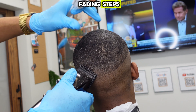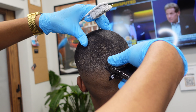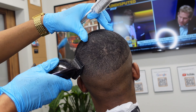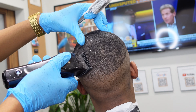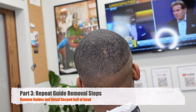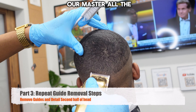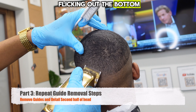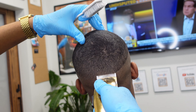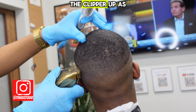From here we'll just repeat the fading steps across the back and on the opposite side, and then we'll go ahead and get him edged up in the front. We've got our master all the way open again, flicking out the bottom of that initial section with the one open that we made the first time. We're going over and moving our fading sections up, detailing through here, and you'll see me gradually close the clipper as we move further down.